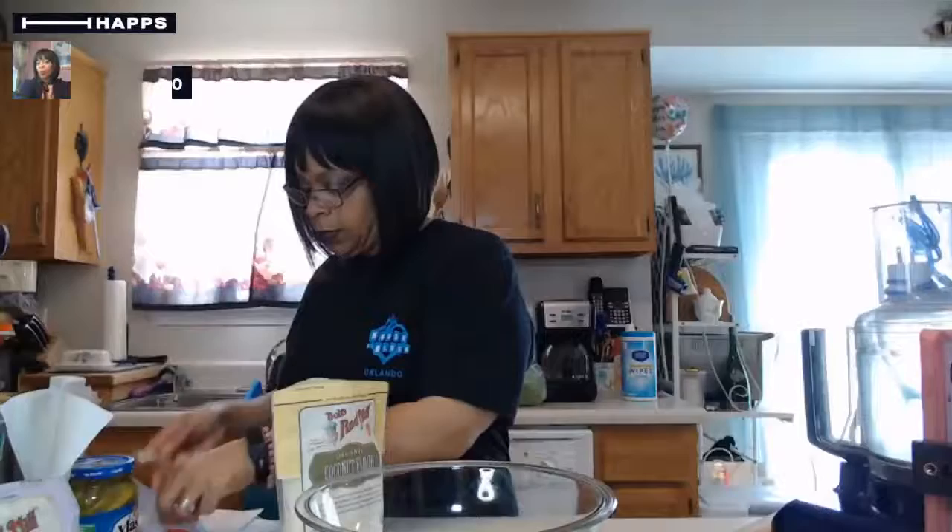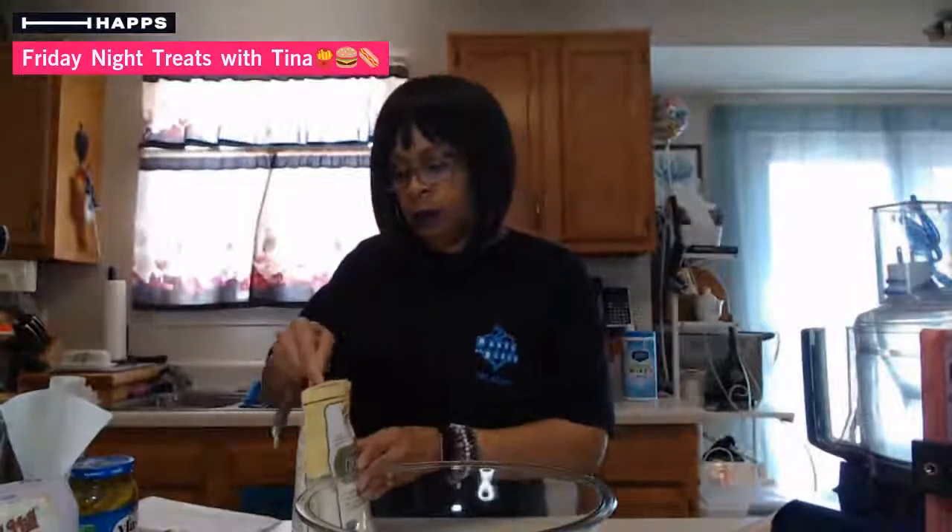So first for these french fries - believe it or not - I'm going to use my coconut flour. I'm going to take about six tablespoons, or six and a half tablespoons, of coconut flour. One, two, three, four, five, six. And then it says plus two teaspoons, so I'm grabbing a teaspoon size - one, two teaspoons.